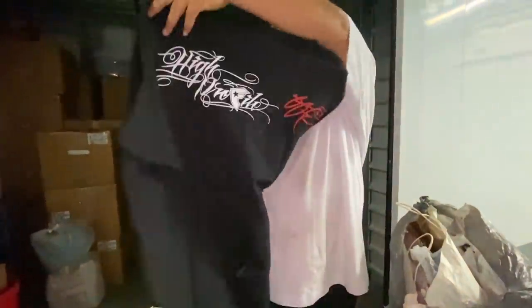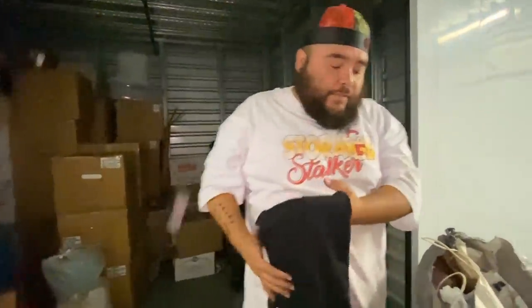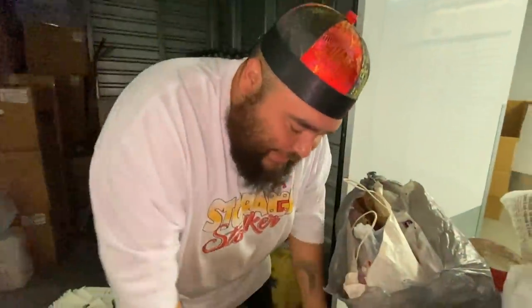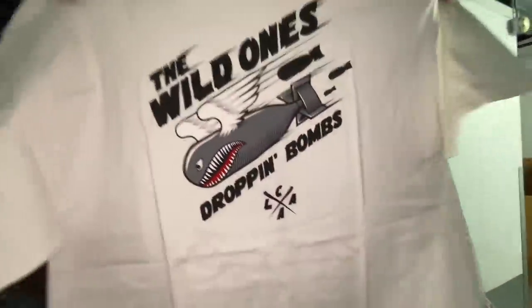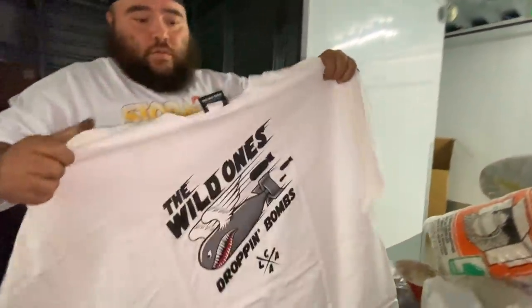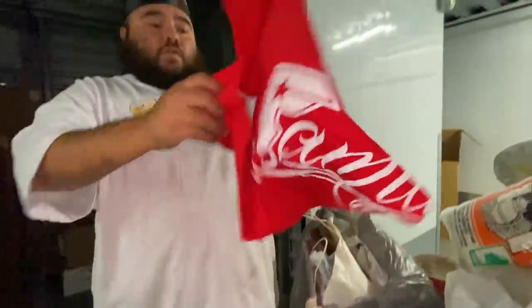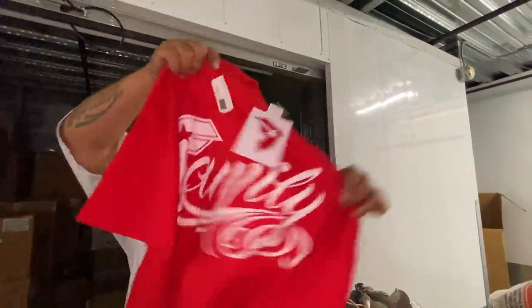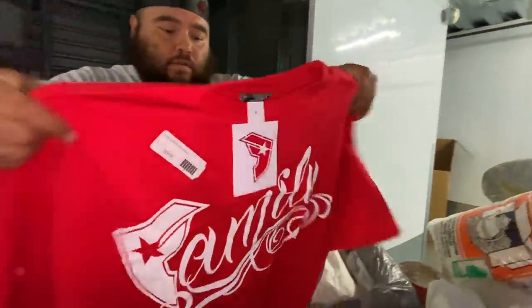Famous Stars — that sounds cool. Making me a pretty nice shirt. Hopefully we find something — like some original 1995 Tupac shirts. What does it say? 'Dropping Bombs — The Wild Ones.' That's pretty cool. That shirt was $35, Famous Stars — not bad.